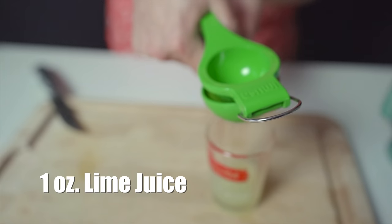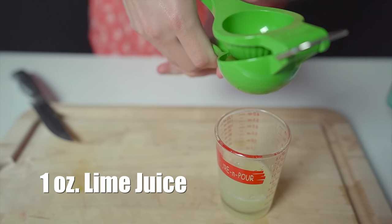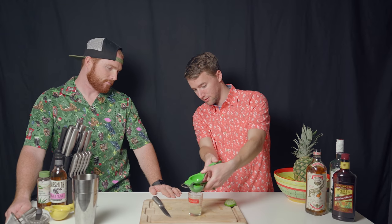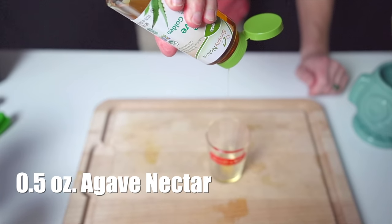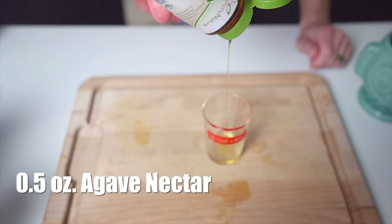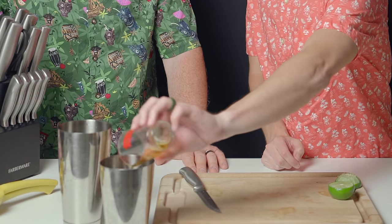We're going to start out with some fresh citrus juice — lime juice. The fresher the juice, the better. Usually depending on your lime, it's about one lime, getting about an ounce. Today we're going to use shaker tins, but you can use a blender bottle or a martini shaker. The next thing is a half an ounce of agave nectar as a sweetener — you could use simple syrup or dissolve table sugar in hot water.